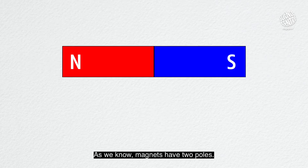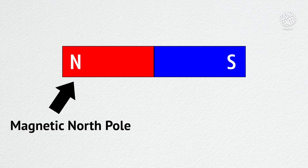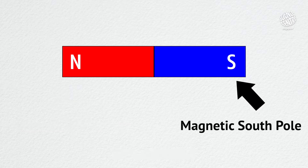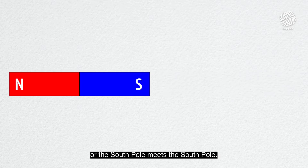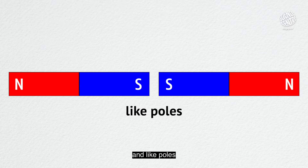As we know, magnets have two poles. The N represents the magnetic north pole and the S represents the magnetic south pole. When the north pole meets the north pole, or the south pole meets the south pole, they are called like poles. And like poles repel.